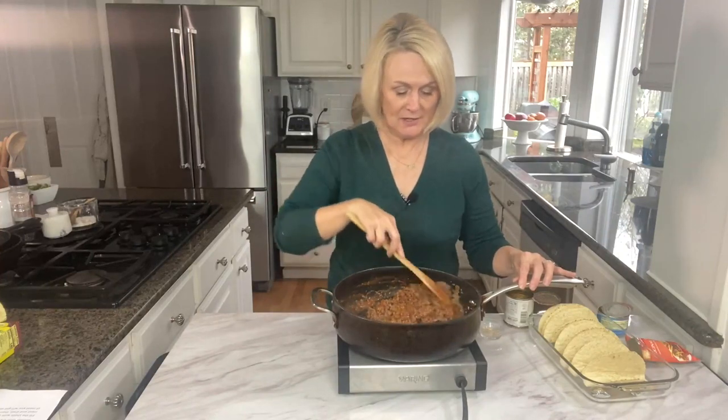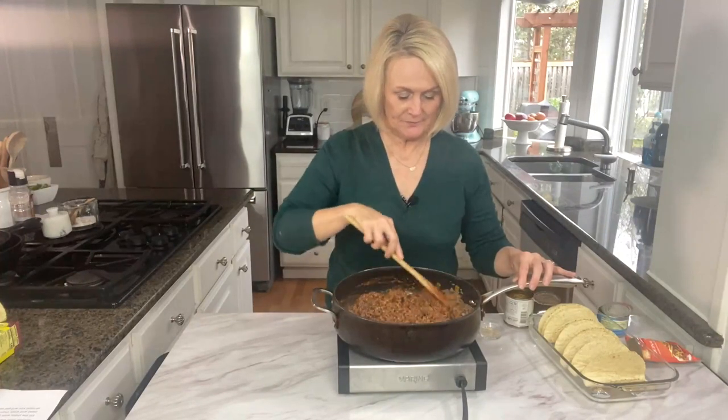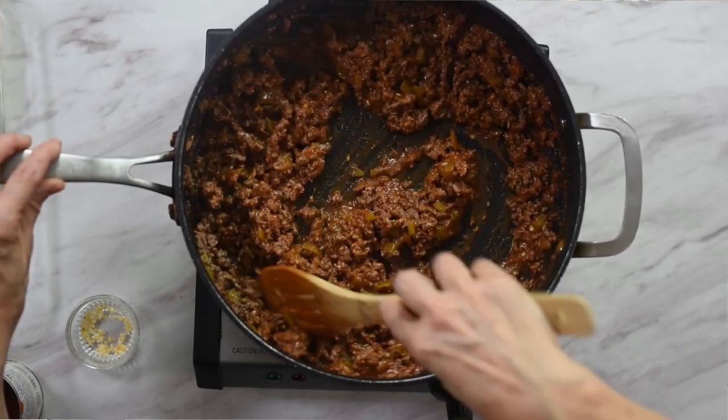Now depending on the fat content of your meat, you may need to drain your meat a bit so that you don't have excess fat in there. After your meat mixture has thickened up a little bit, we are getting ready to fill our tacos.